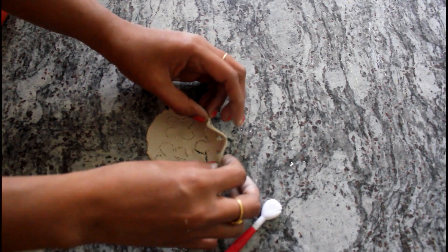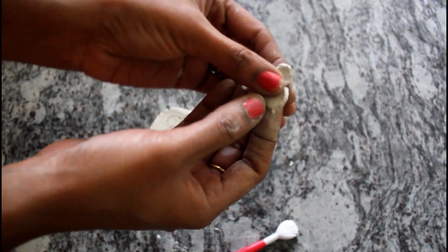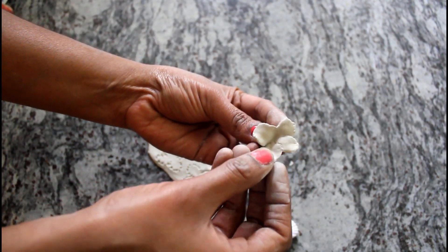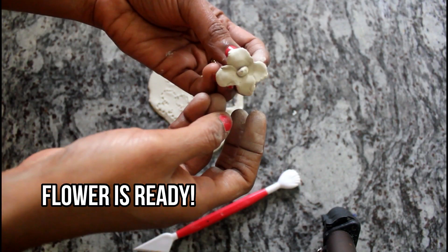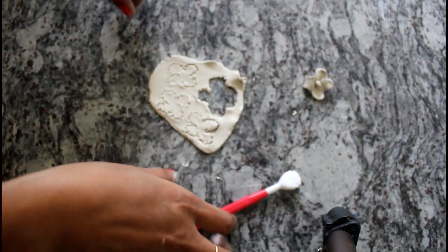Now you can see the corners. You can put it on the center and hold it. You can put it on the back side for a 3D effect. You can put all the flowers together.